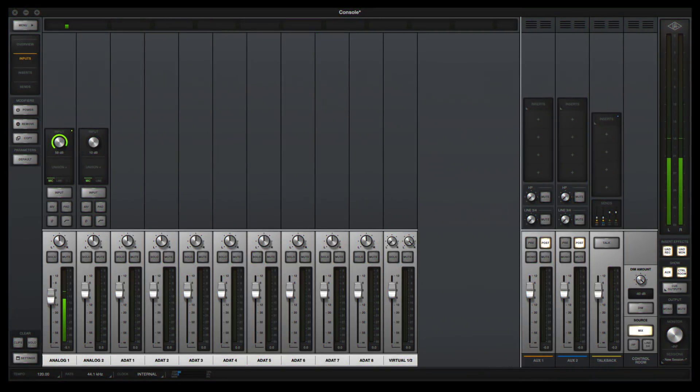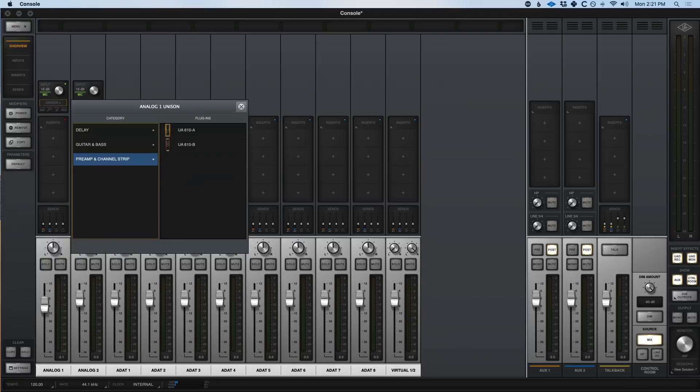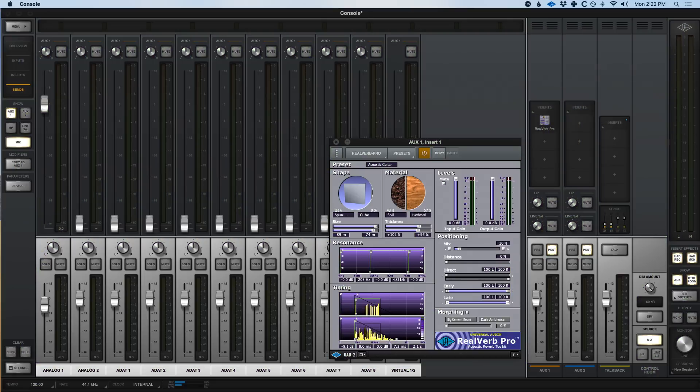The other thing I didn't care for with the UA interface — and again, it's just my personal preferences — is the console. I don't love having to bounce between the console and Logic Pro X, constantly managing two different windows when I'm trying to record. The console is UA's own software mixer where you instantiate their plugins so you can monitor through them with no latency — that's their big claim to fame. You can act like you're in an analog recording studio using these coveted emulations without any latency, leaving Logic's buffer size at 1024. But it's a lot more to manage, and UA really insists on using the console while recording.